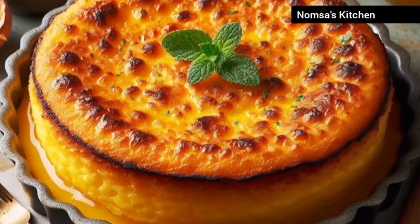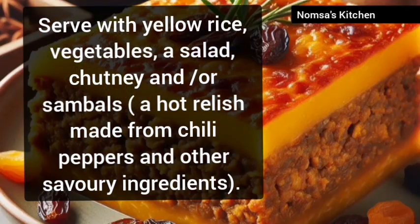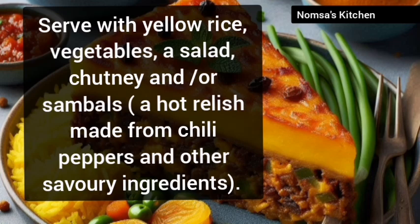Quick recap: mix ground beef, onions, curry powder, sugar, soaked bread, raisins, salt, and pepper. Press into a dish, top with beaten eggs and milk, and bake at 350 degrees Fahrenheit for 45 minutes.